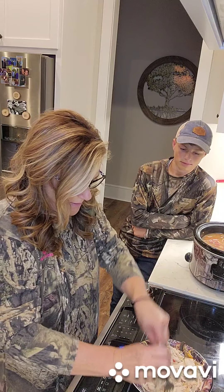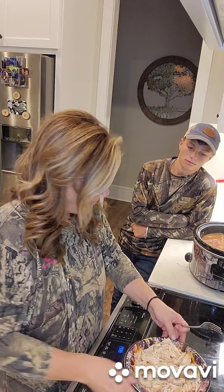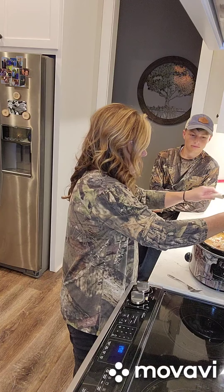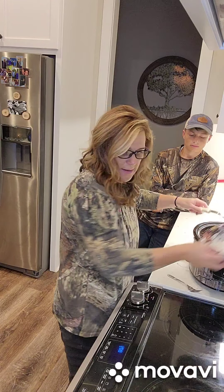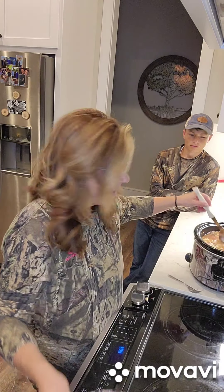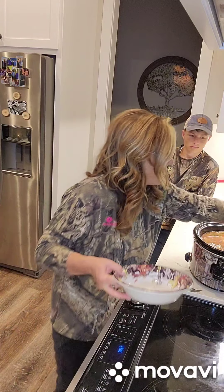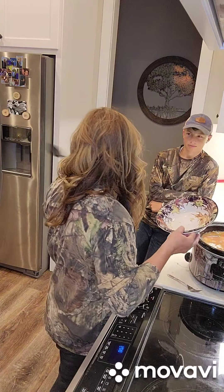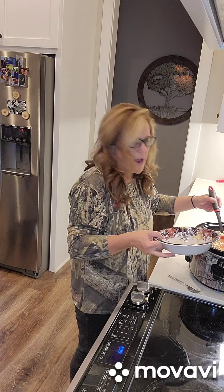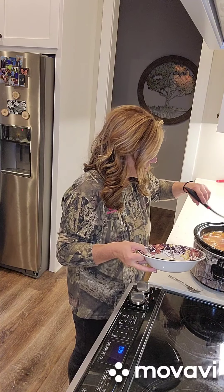We just shred all this chicken and now what we're going to do is put it all back in. I'm so glad I did all this earlier. Now we are going to plate it up. Will you get the shredded cheese out of the fridge, Hudson? I'm going to put a little bit of cheese on here. Remember, we doubled the recipe so it's four servings.